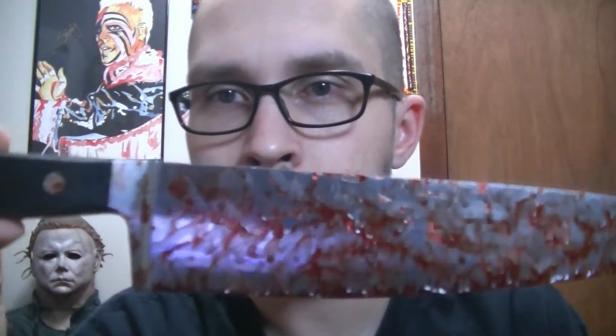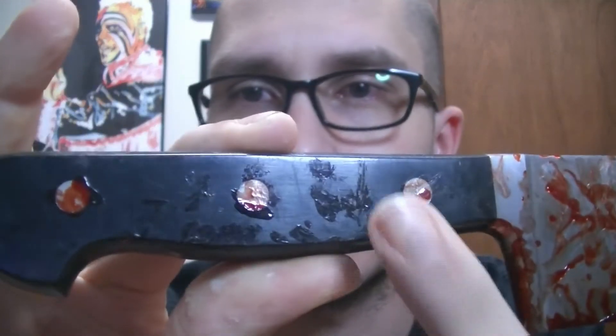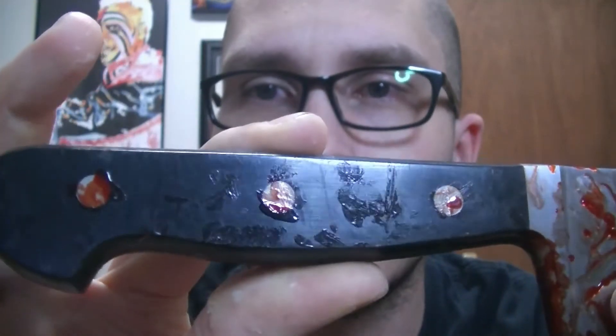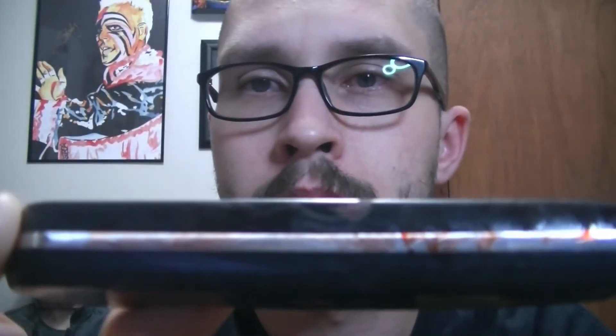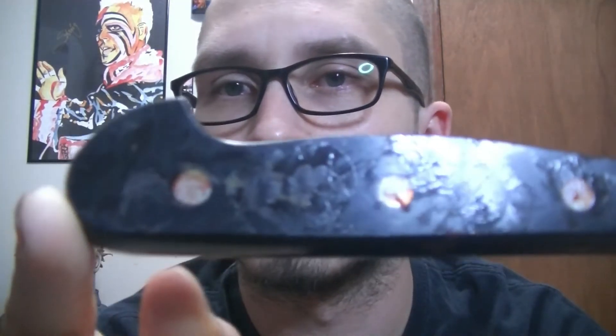And he's good at what he does. Here's the knife. Told him to add blood, he's adding his own fingerprints. You can kind of see it right here. Fingerprints, blood.